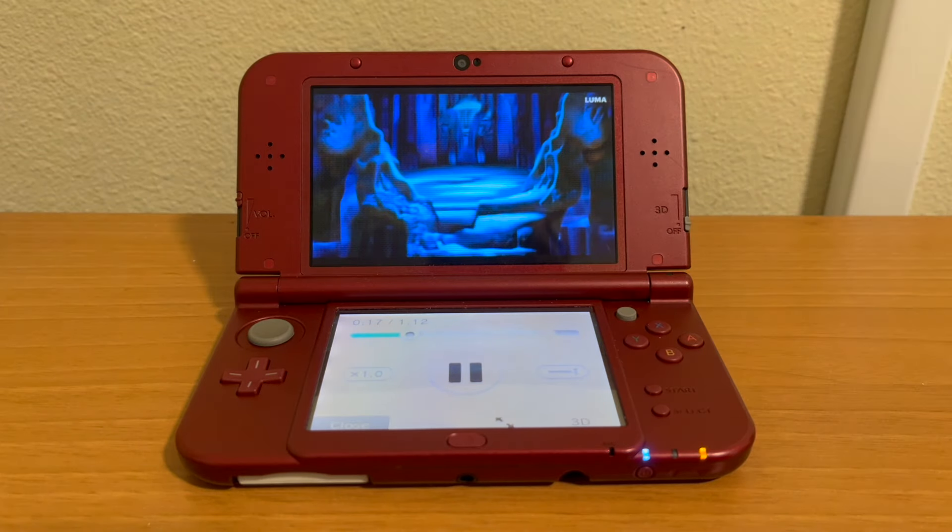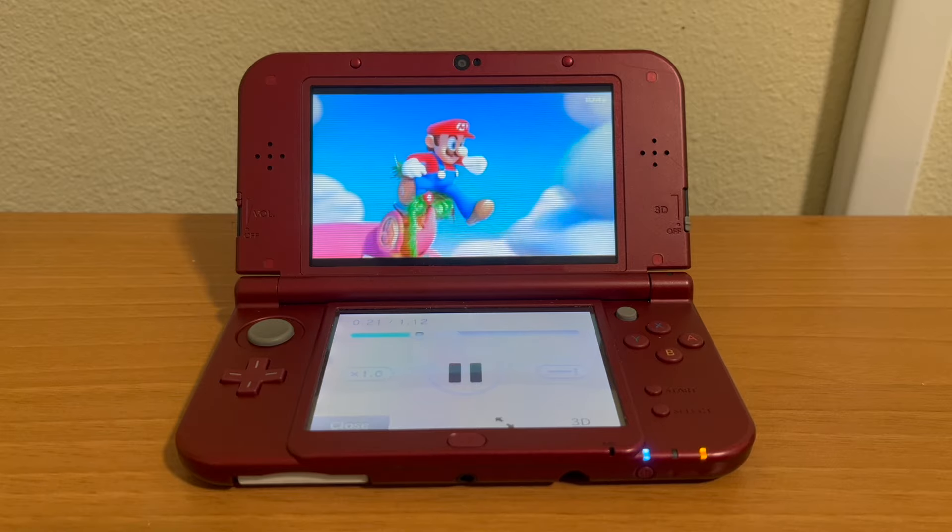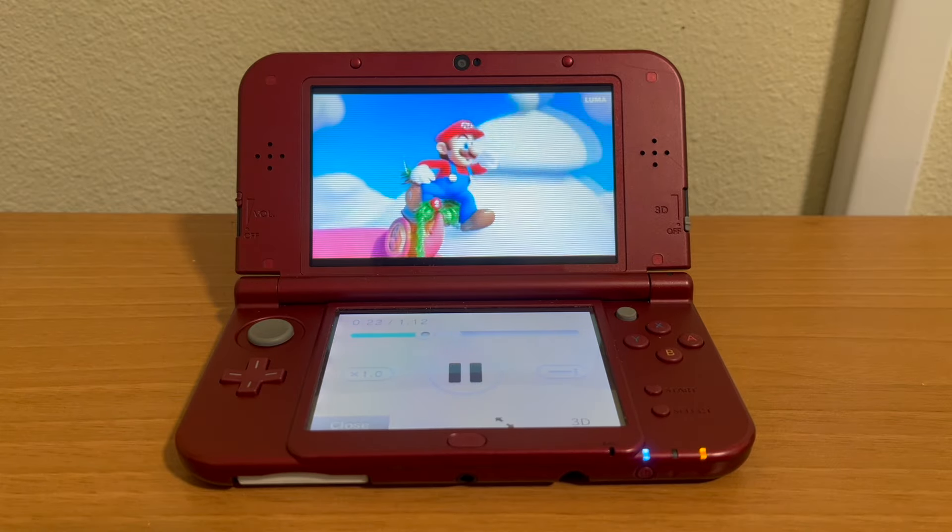But that is how you watch YouTube on a 3DS in 2024. Thanks for watching, and we hope to see you later.